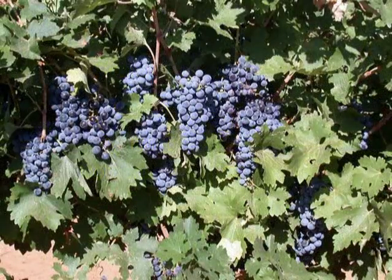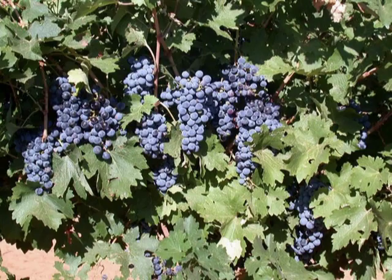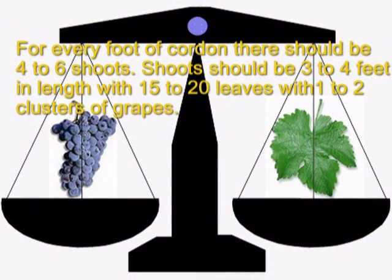After we finish pruning, we want to end up with a balanced vine. A balanced vine has a reasonable quantity of fruit for the size of the vine — fruit that ripens fully and at the same time in a typical time frame. For every foot of cordon, there should be four to six shoots. The shoots should be three to four feet in length, with fifteen to twenty leaves, with one to two clusters of grapes.